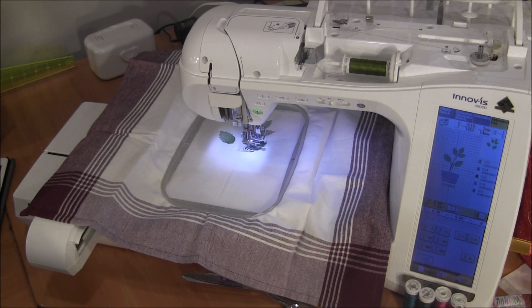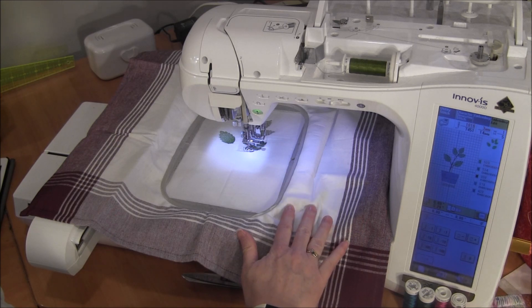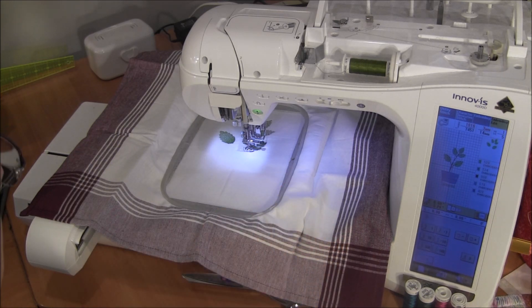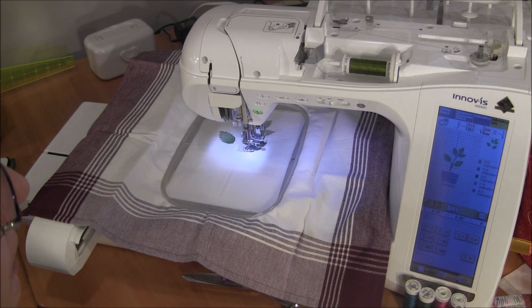Hi, this is NeedlePointers.com. Today I have a quick tutorial for you. I've had several people ask me how to change a color on the embroidery machine as you're going along in your pattern. I didn't usually show this in other videos, so I figured I'd put together this quick short video to show you how it's done.